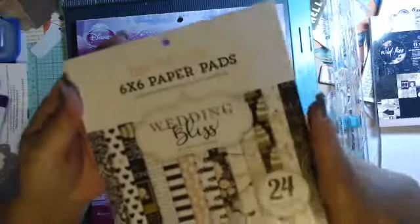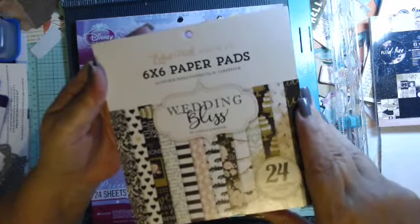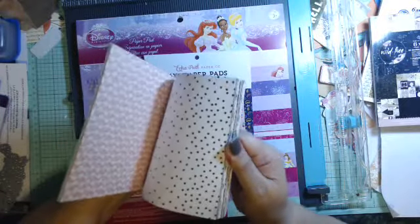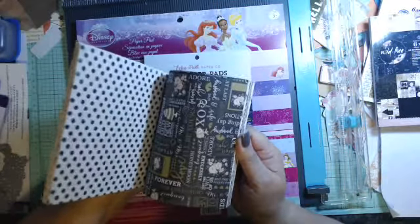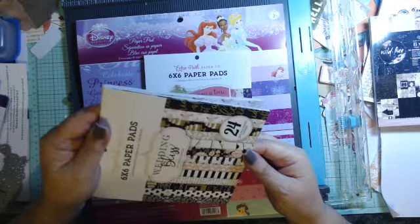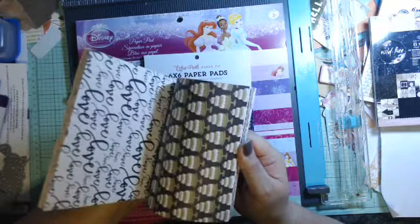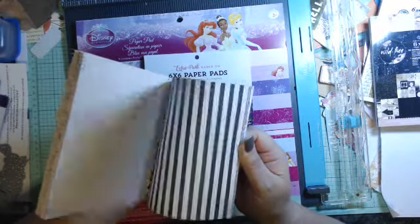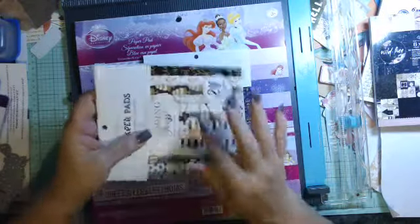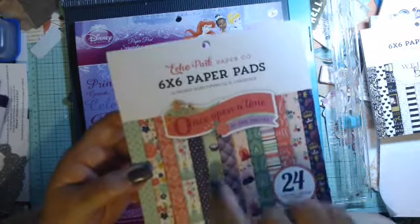Then I got this, which is another pink — it's called Wedding Bliss, this is Echo Park paper. It has 24 sheets and yes, it is double-sided — very pretty. Pinks — I thought they had a little glimmer to them but they don't. I can use that not only for the girls but also for a couple of weddings coming up — that'll be good for cards.